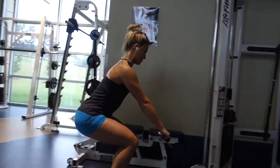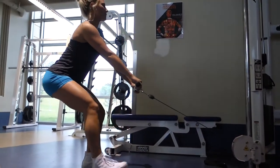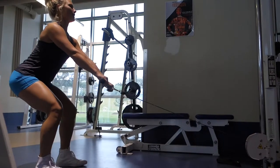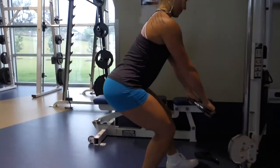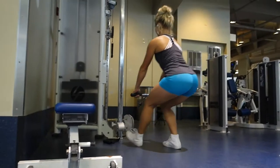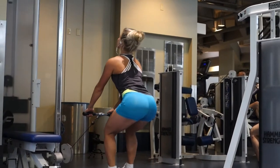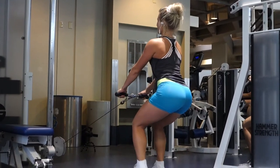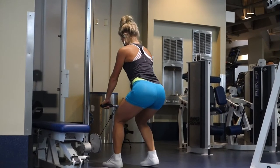Then I moved on to these — I'd call them rope pull squats — where you grab the rope and stay low. Make sure you keep the pressure on your heels going back and don't let yourself fall forward when you come forward. Stay in that low squat stance. I did three steps back and three steps forward, and remember to stay low.